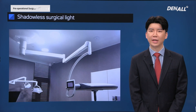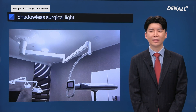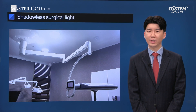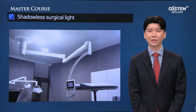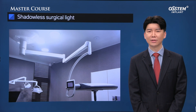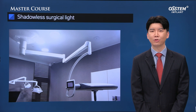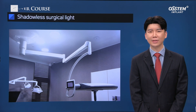A shadowless surgical light is not imperative, but if you can have one, you can get better visibility. If you plan to buy it, a two-axis shadowless surgical light can be limiting in terms of movement. Therefore, my recommendation is to use a three-axis arm shadowless surgical light, but this can be affected by the height of the ceiling, so you need to check this before making a purchase.